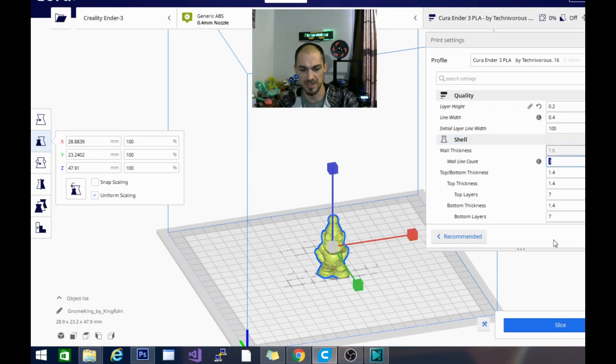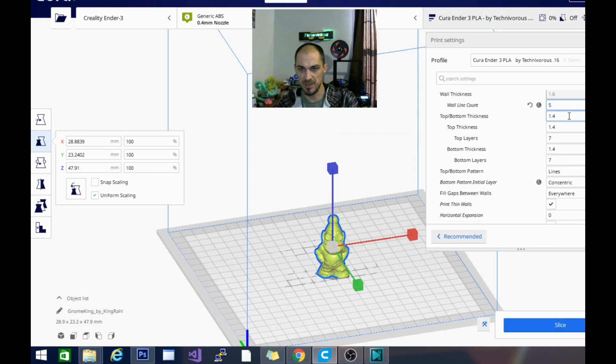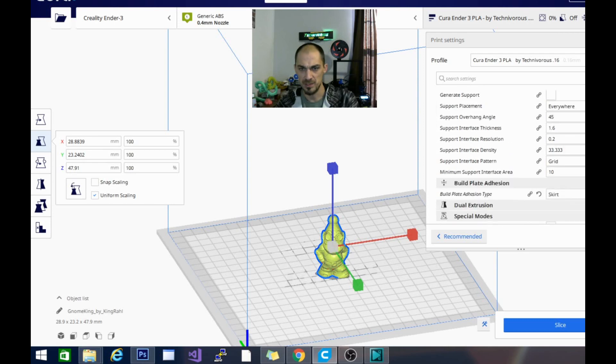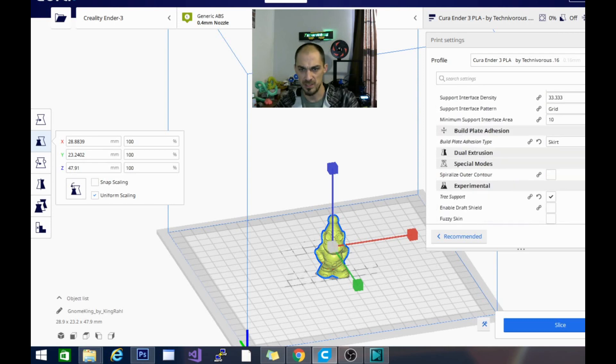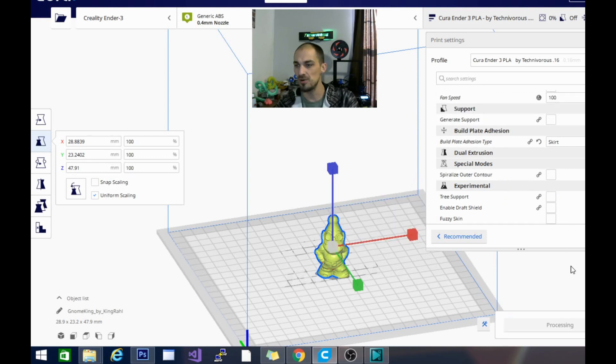For the wall line count we're going to increase it to five. This will ensure that the top surface has something to cling to when we get up there. Top and bottom thickness will change to 2.0 millimeters, which gives us 10 top layers and 10 bottom layers. The top-bottom pattern we want to be lines — I don't really like the concentric. We are at the right temperature for printing this. I'm going to make sure supports and tree supports are turned off, and we will slice this model, print it out, and see how it comes out.